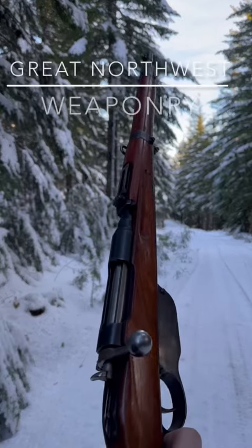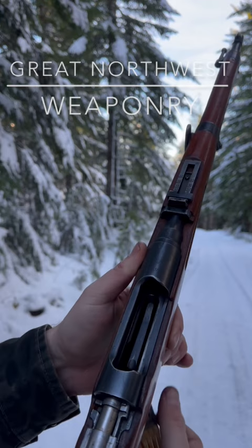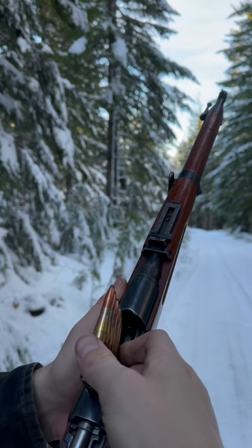The shoulder killer: Steyr Mannlicher M95. Five shots of 8x56 rimmed in an en-bloc. This is a straight pull rifle.